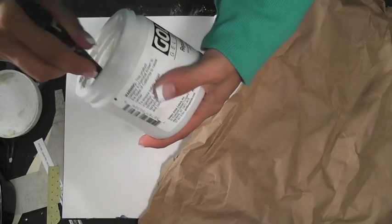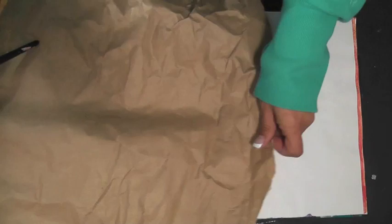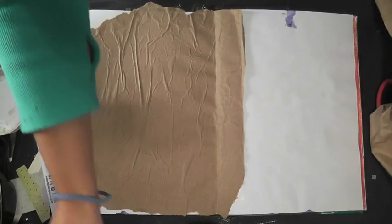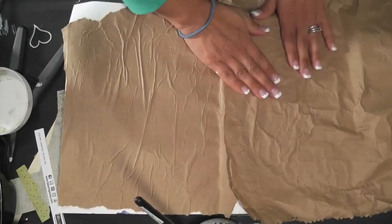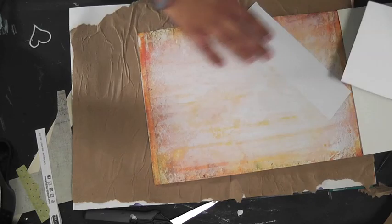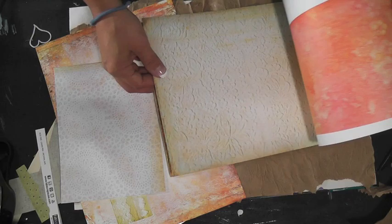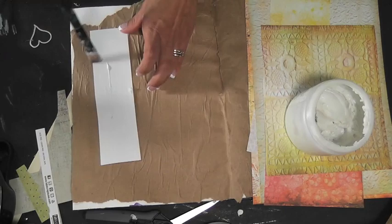Welcome to Mixed Media Friday. I'm going to take some golden gel medium and apply it all over my pages. I'm using an art journal with heavy pages — about 140-pound weight — so they can withstand lots of wet mediums. I'm using a brown paper bag from a grocery store and scraps from the Sunrise Sunset collection by Prima, the A4 pad, selecting some patterns and applying them with gel medium onto my page.